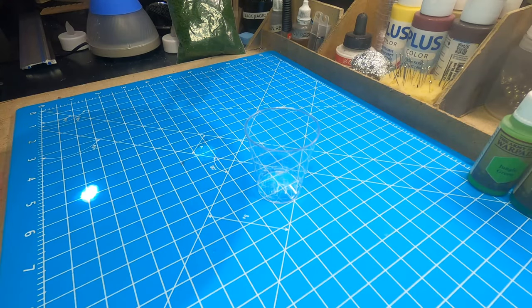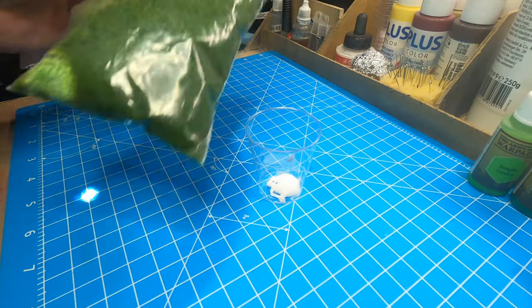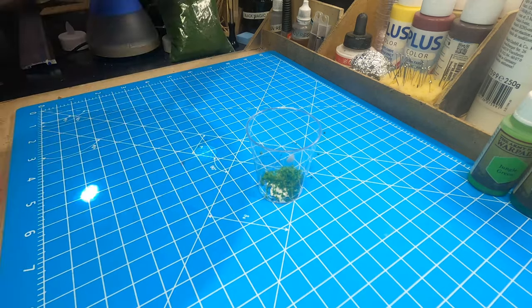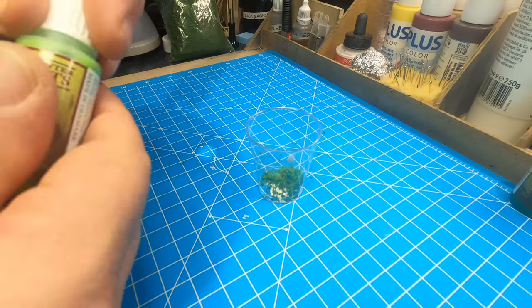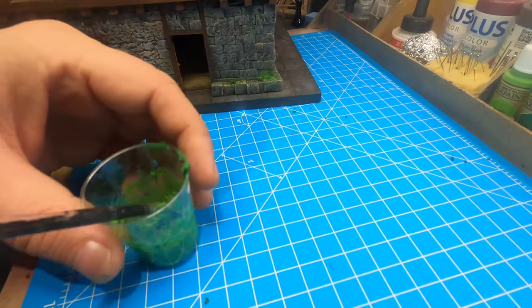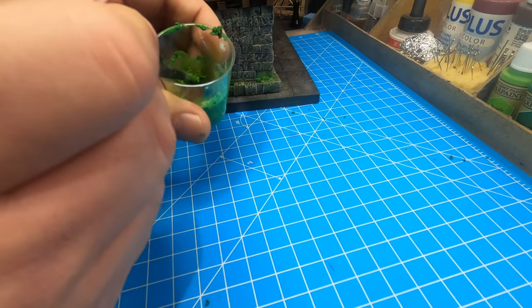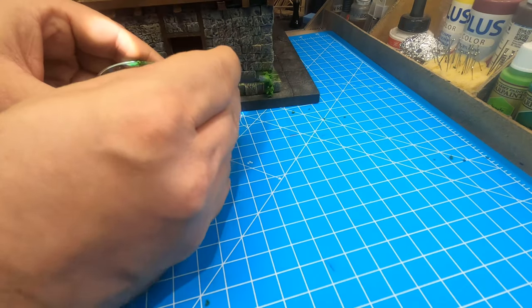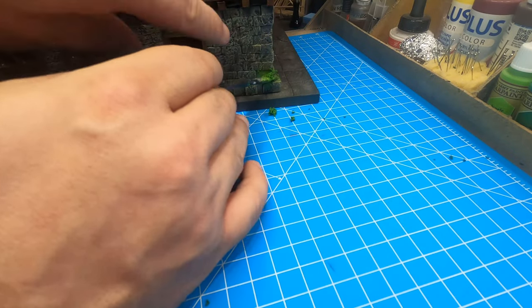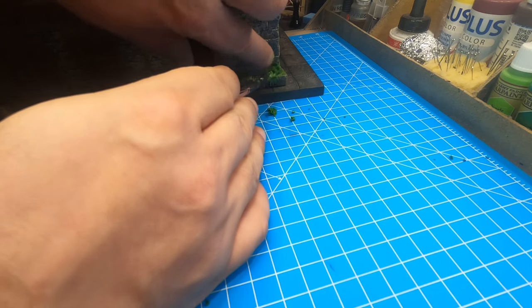I also wanted a moss effect, so I put some PVA glue in a cup and mixed it up with a tuft and some paint. It was a bit hard to make it stick so I had to use my finger and press it on with a brush — it was a bit messy — but in the end it turned out well.